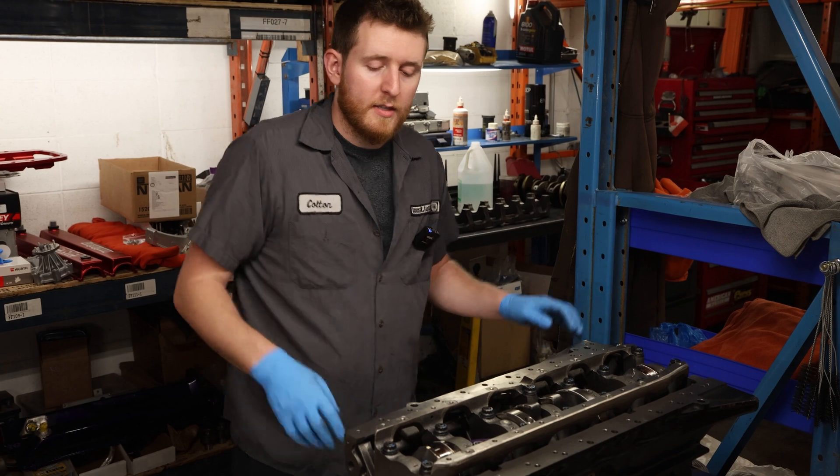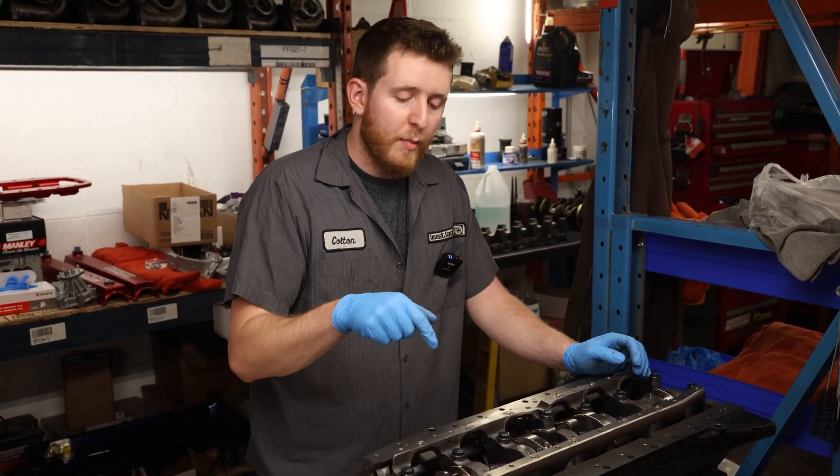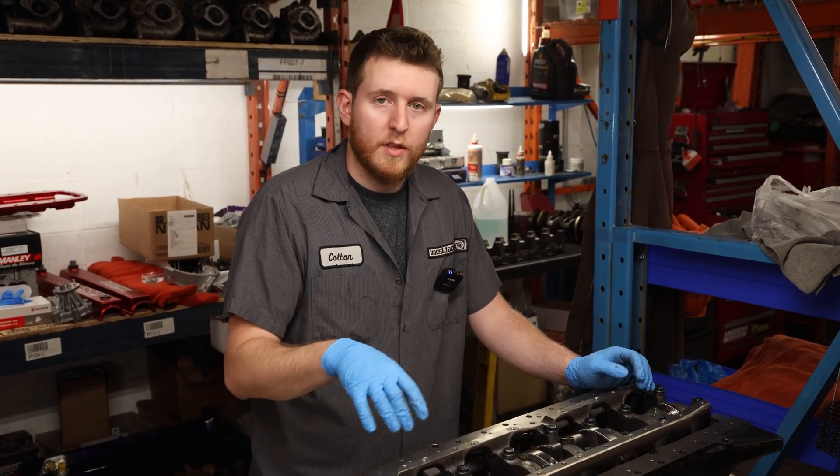Next up we're going to be installing the oil jets, moving on to measuring the rods, piston pin clearance, fitting the pistons into the block, and then the final assembly with the girdle, oil pump, and rear main plate.